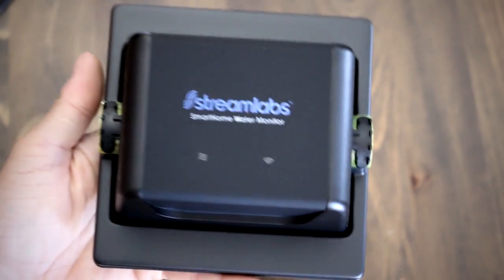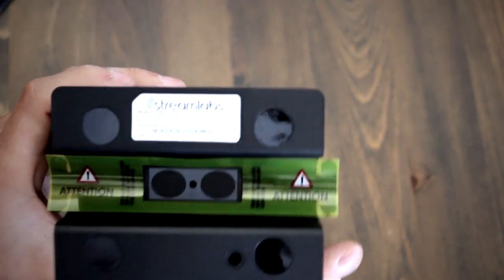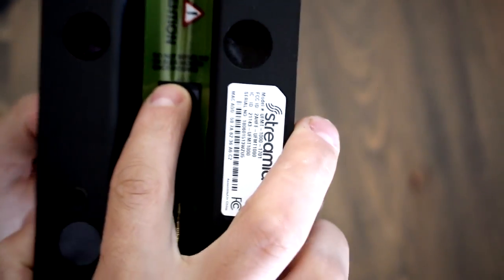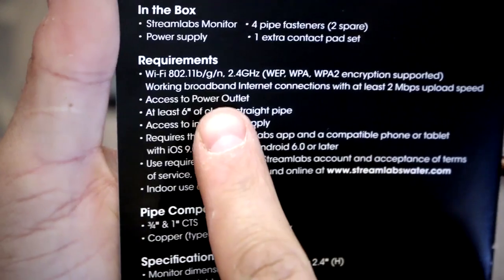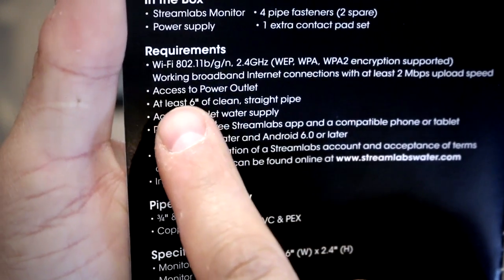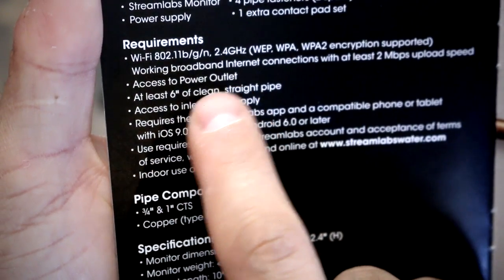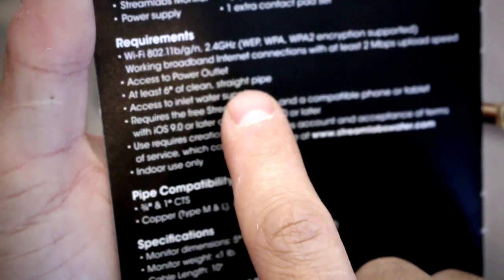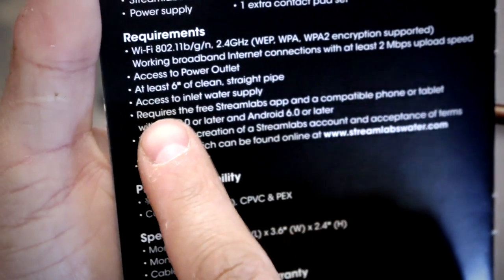Let's examine the monitor up close as some things need to be done before installing it. On the underside where the pipe will meet the monitor is a plastic film that needs to be removed before installing it. Once it's removed, take a quick look at the instruction manual to confirm you have all the requirements, such as access to a power outlet nearby, at least 6 inches of clean straight pipe, and access to your house's main water inlet.